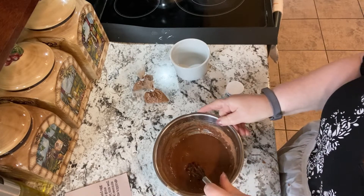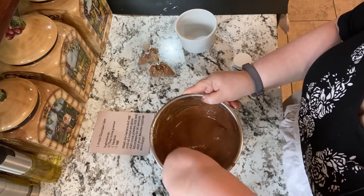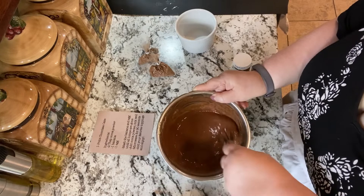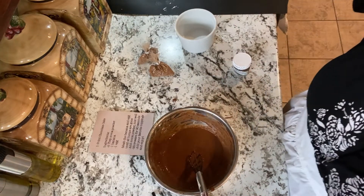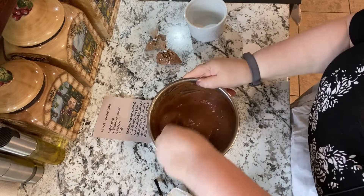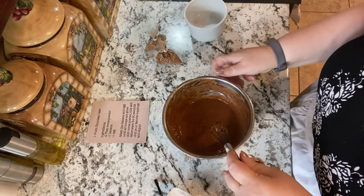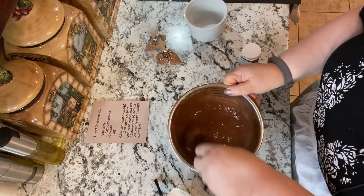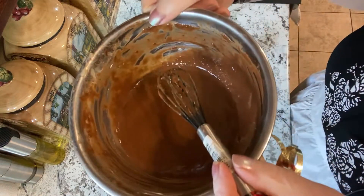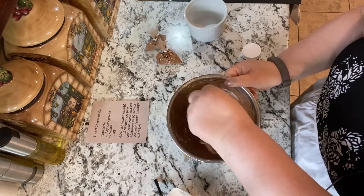I'm just going to work on this for a little bit. I hope I'm doing this right — I've never made a mug cake before. It's hard to get all of the little lumps out, so I'm hoping this is good. Next it just says mix well, microwave for 90 seconds, and add your favorite toppings and enjoy. That's what it looks like — I think it looks pretty good.